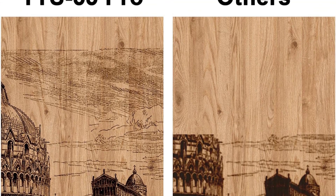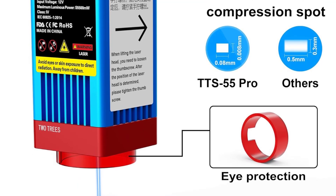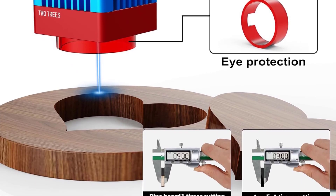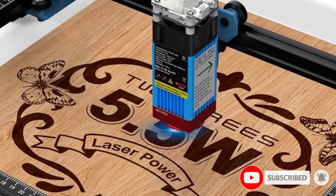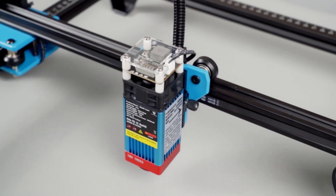The TTS 55 Pro features a 32-bit dual-core MCU motherboard, which has a faster processing speed, and the engraving speed can reach 10,000mm per minute. The laser supports online engraving and TF card offline engraving. Due to the built-in Wi-Fi module, you can also use the mobile phone app and computer web for engraving.